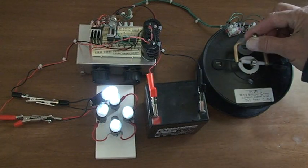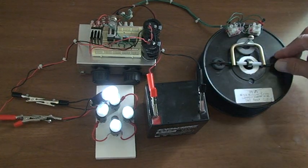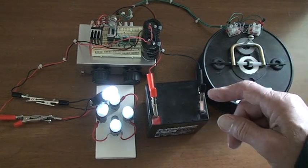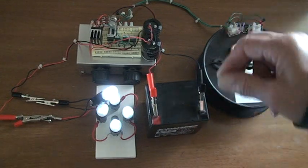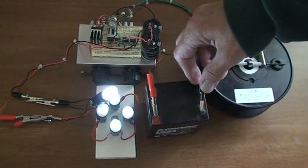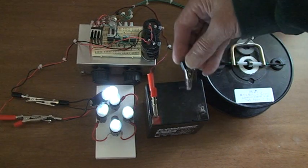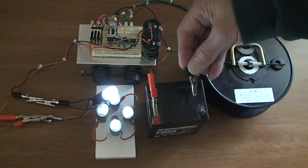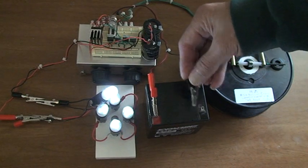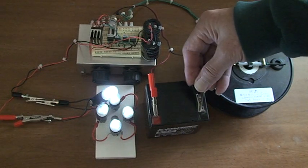I'll set this back down here — I made a little rest for it. Now watch this: I'm going to take the negative off the battery first, just a split second. As long as that magnet's working — watch — it still works. As long as that magnet's cranking, it'll work. Once the magnet stops, everything stops.